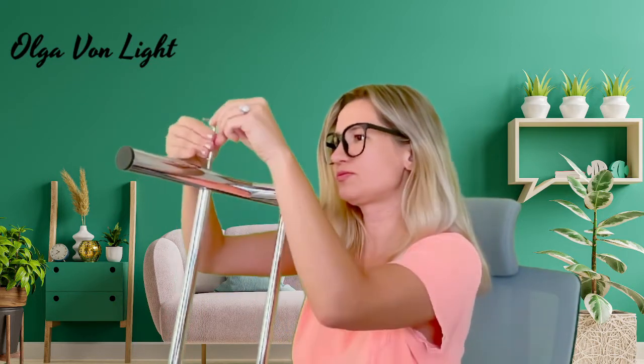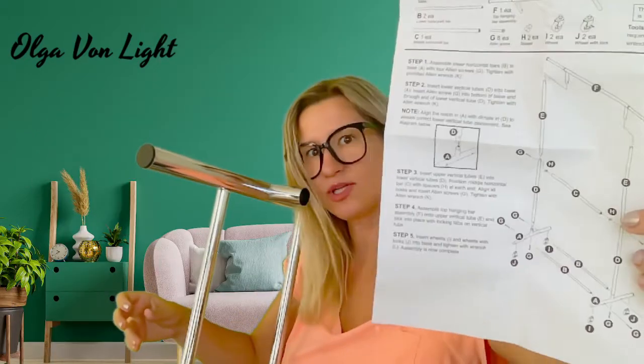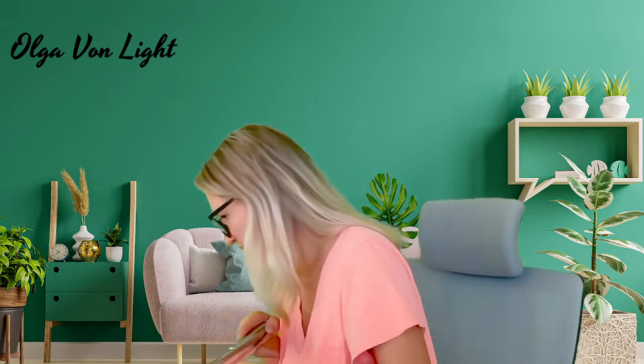Now we're done with step one and moving to step two. There are only five steps total, which is convenient. Step two: insert lower vertical tubes D into base A, insert Allen screw into bottom base and through the end of the lower vertical tube, and tighten. You can see there is a hole right here — that's exactly what I'm going to be doing. Now I need to locate bars D.